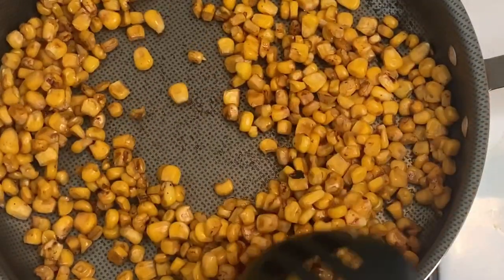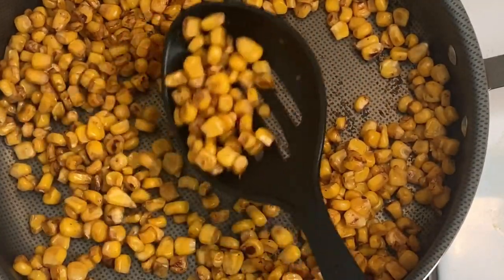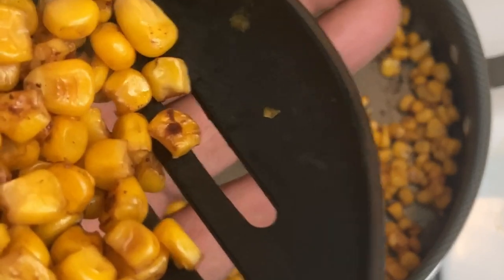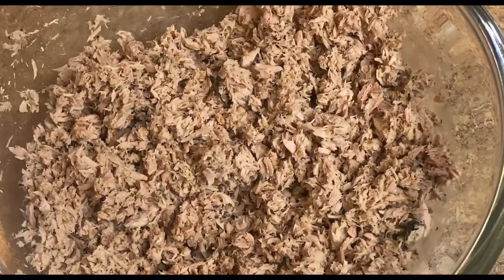Now we have some sweet corn that we drained out of the can, and then we just caramelize it to bring up a little bit more of that sweetness. Now we're setting up our tuna to add in our extras.